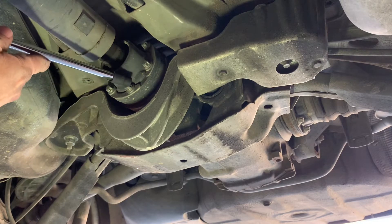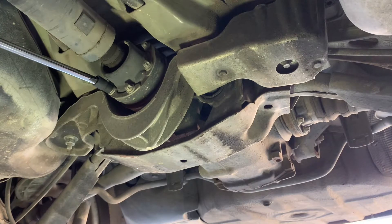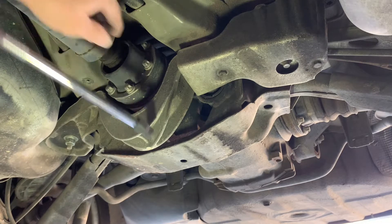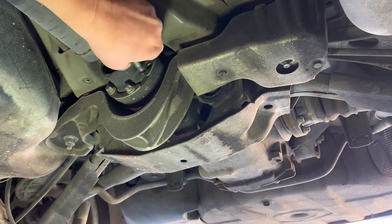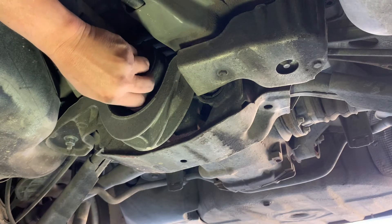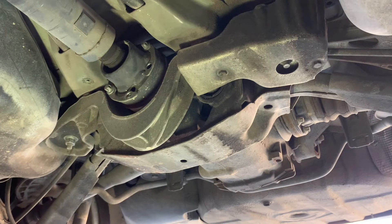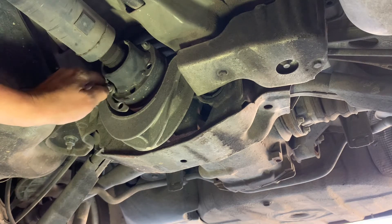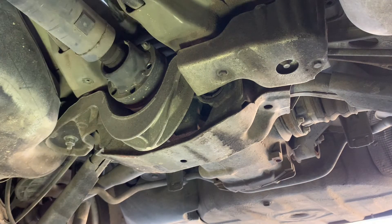I've got some of these broken loose to show you the process. I've loosened three of them and pulled them out. Now I've got three more bolts on the top side that are going to be more difficult to get to. So I'm going to have my son get in the car and take it out of gear.